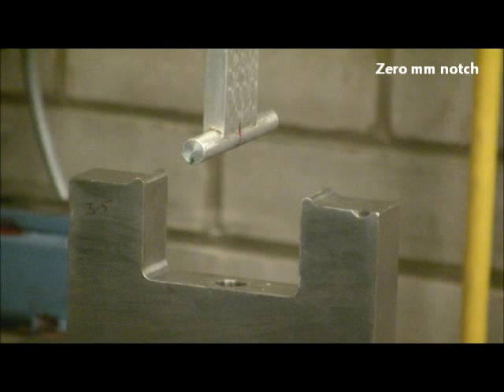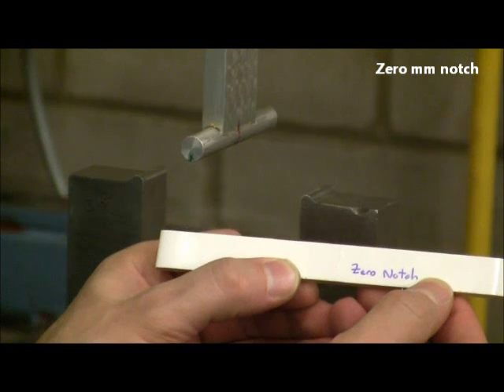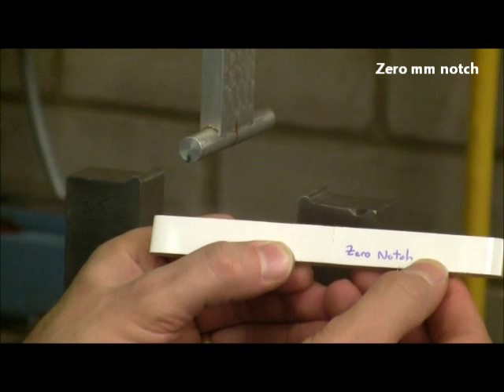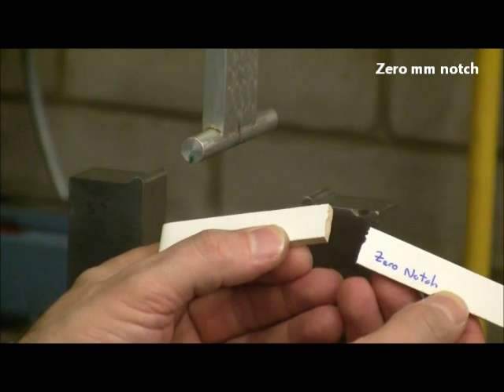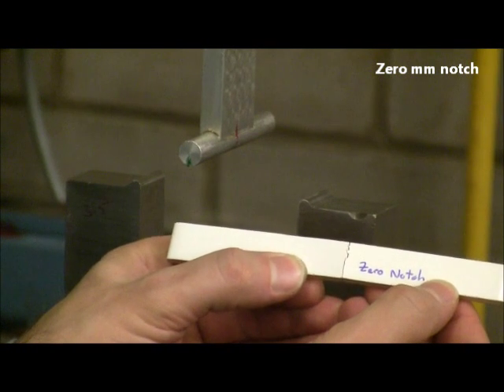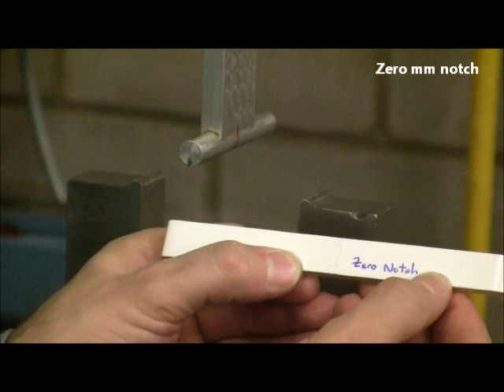And there's sample failure. The two halves have now been brought back together, and as you can see, they fit together quite well. There's no apparent change in shape prior to failure. So this is typical of a brittle failure with no plastic deformation.